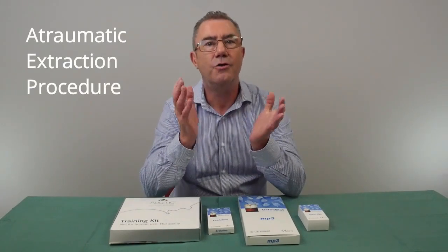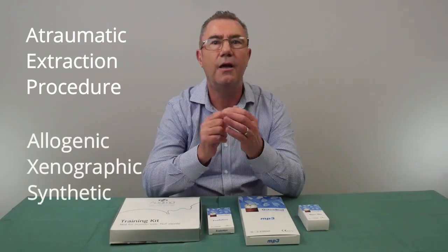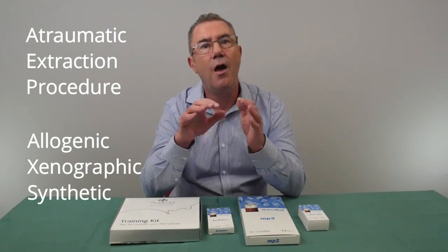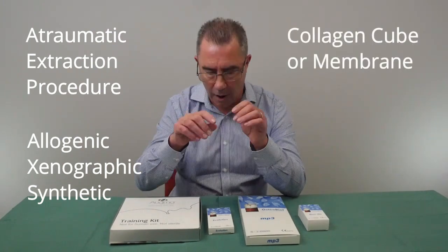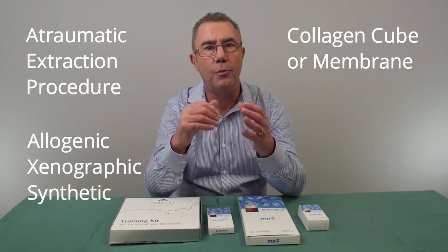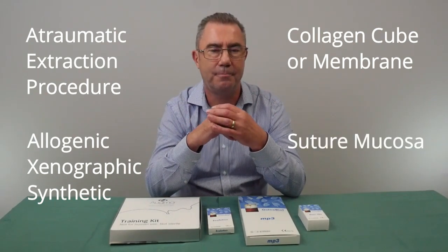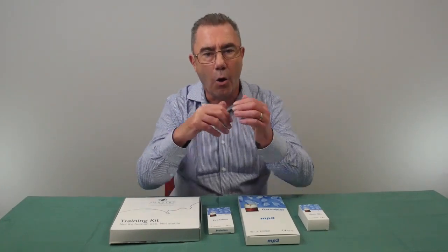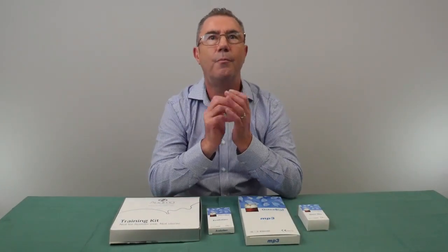In conclusion, for a good result you need a good atraumatic extraction procedure, socket preservation using either allogeneic, xenograft, or synthetic bone regeneration materials. This is then covered using either a collagen cube or a resorbable membrane, and then the mucosa sutured in place. I hope you found this video helpful. All the links are down below. Please subscribe to the TriCare YouTube channel.